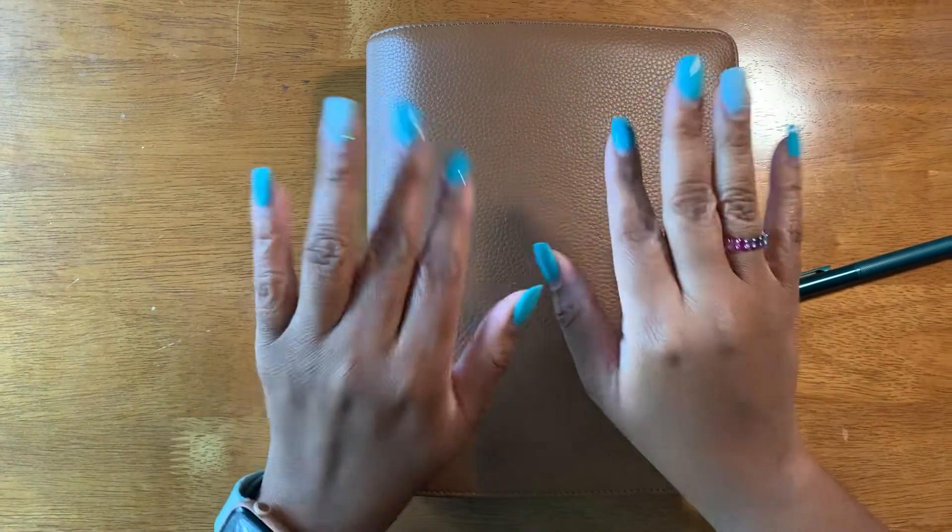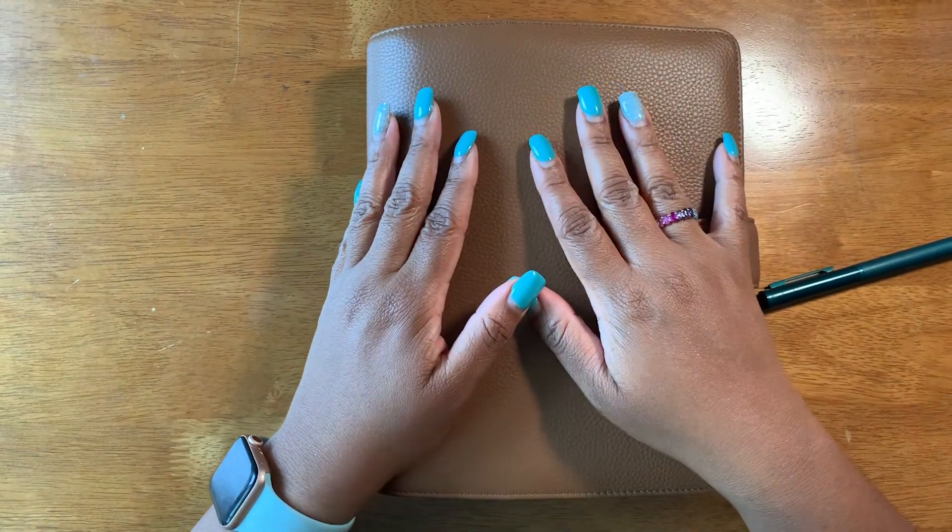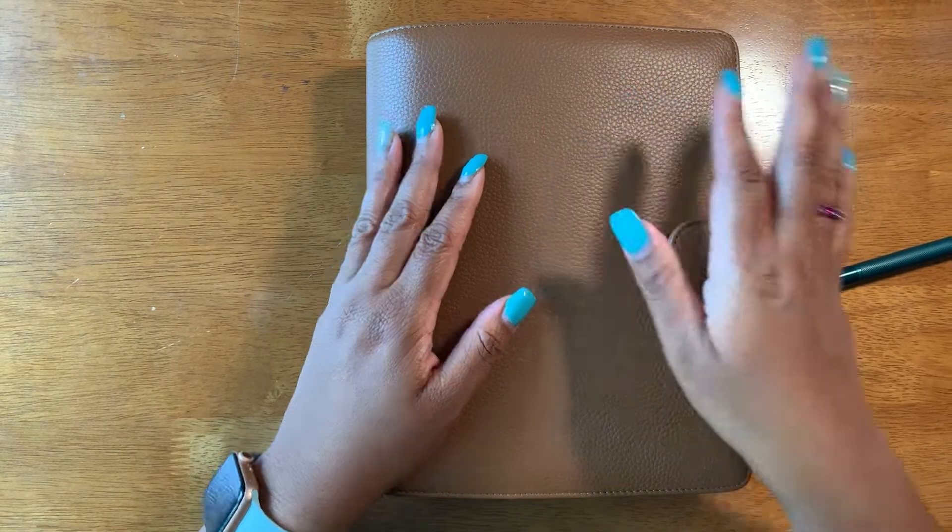Hello everyone, welcome back to my channel. This is Enjoy the Bounty of Planning with Tonisha Taylor.